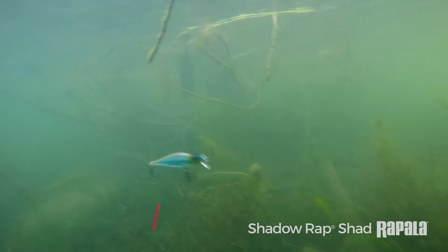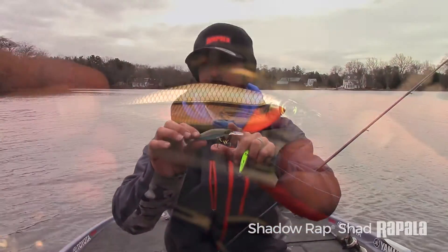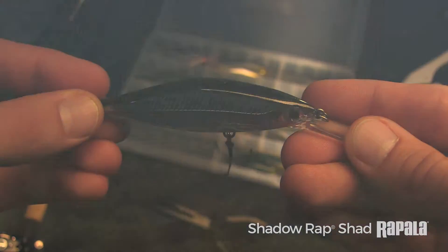Same action, same amazing roll and flash, same nose-up, rising, slow-rise position — but the main difference is that lip, and you notice the bill size is completely different.